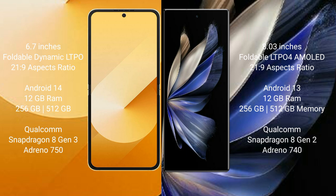Samsung Galaxy Z Flip 6 runs on the Android 14 operating system. Vivo X Fold 2 runs on Android 13. Samsung Galaxy Z Flip 6 comes with 12GB RAM and 256GB or 512GB internal storage, powered by the Qualcomm Snapdragon 8 Gen 3 processor with NGP Antino 750.